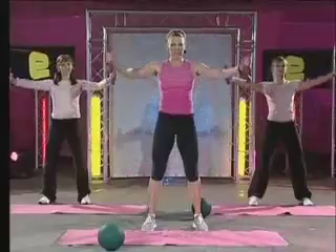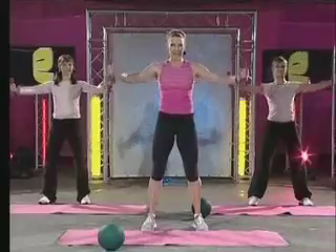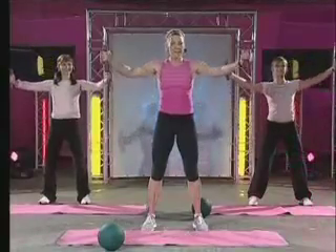Now think about this: if your shoulders look bigger, everything underneath looks smaller. So it's all about creating an optical illusion. Because if your shoulders are broad, your hips look smaller.